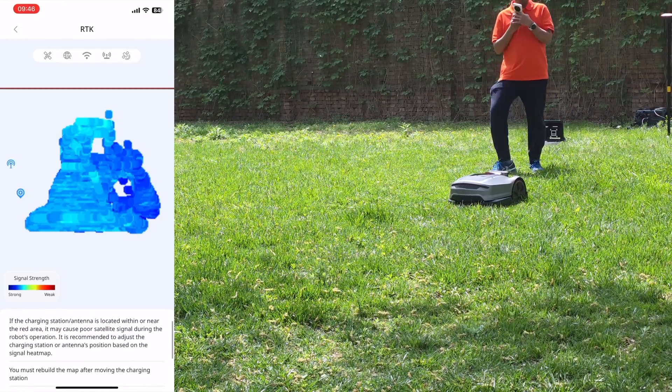The X3 Plus covers lawns up to 1,200 square meters with a 20cm cutting width, designed to balance clean cuts with efficient coverage. Blade height can be manually set between 20 and 60mm to match different grass types or seasons. It's also impressively quiet — running at under 60 decibels, it's softer than most home appliances, so early morning or evening mowing won't bother pets, neighbors, or anyone inside the house.